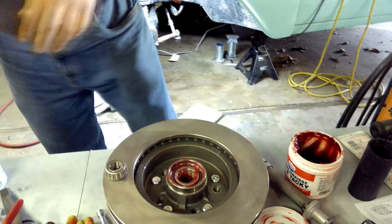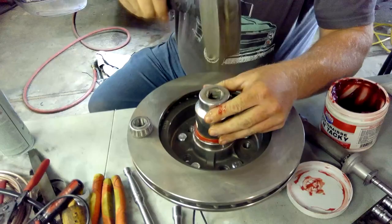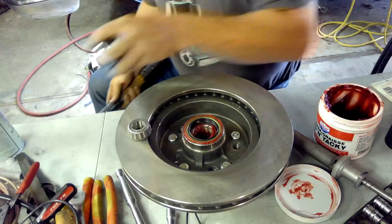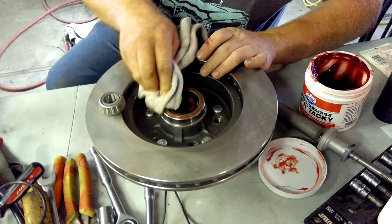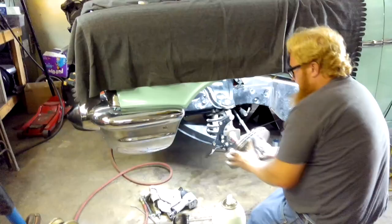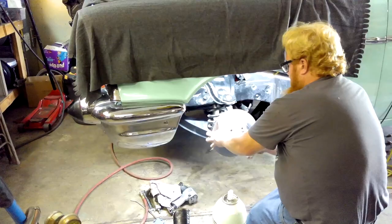We want to put in our seal. This seal keeps dirt out and the grease in. You usually want to have something the same size as the seal to seat it. Listen for the change in sound — that means it's seated all the way in. Take and clean off the outside edge; you don't want any of that grease on the outside to get on the brakes. Put a little bit of grease on the seal — you don't want a dry seal when you're installing it. Then just slide that rotor right onto our spindle.